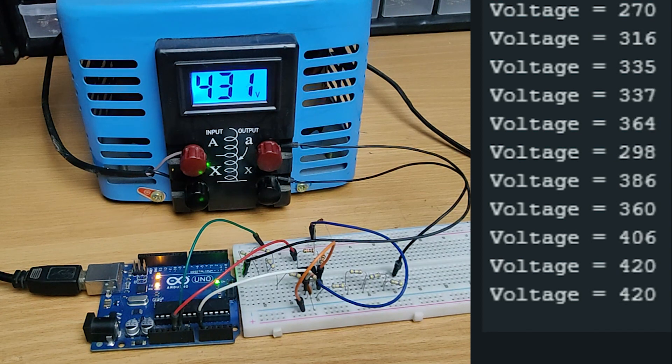Hi friends, in this video I'm gonna make a circuit with the Arduino to read AC voltages. This circuit can measure up to 500 volts. So without further ado, let's start this video.